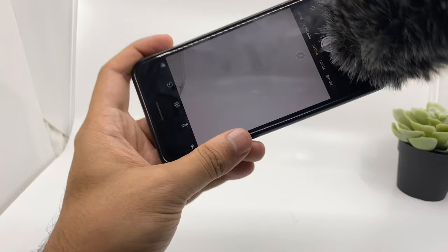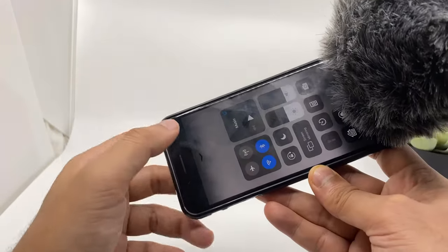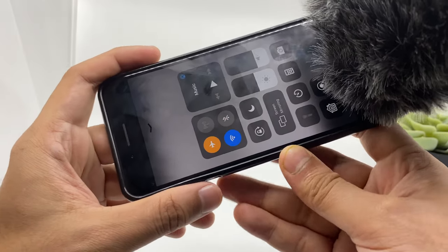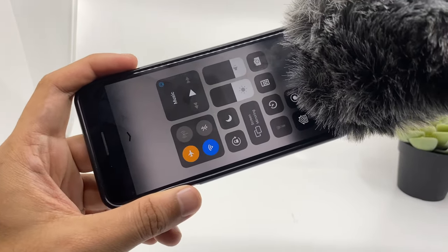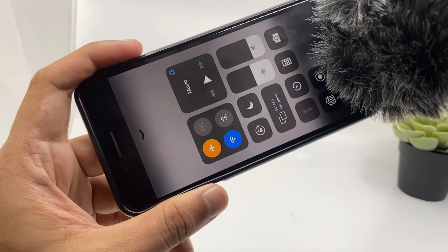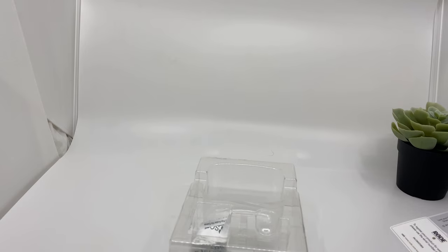This is how you can record with your iPhone and give your audience a decent sound quality. One more thing I should tell you: when you're using your iPhone to record video, try to turn on airplane mode. It will give you a better result because some radio interference might interfere with your microphone sound quality. Using airplane mode will definitely avoid any kind of radio interference.